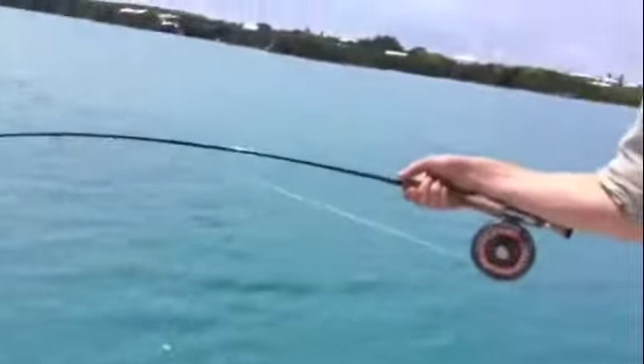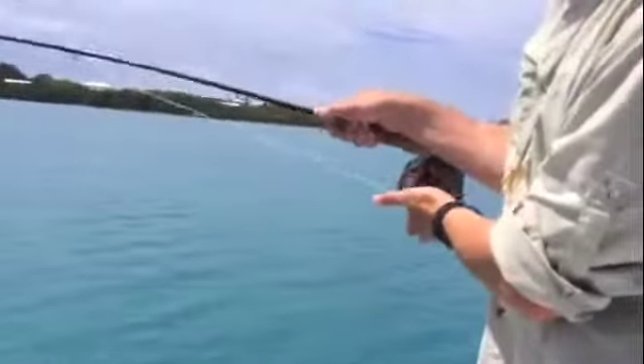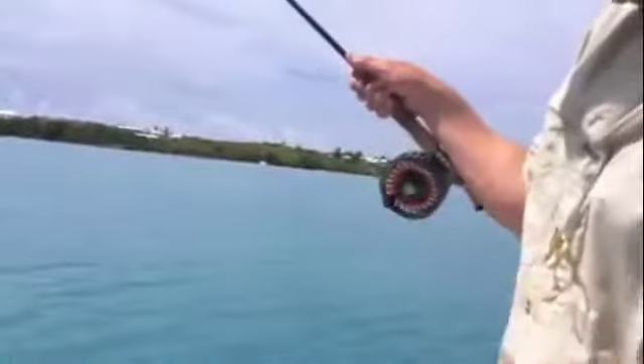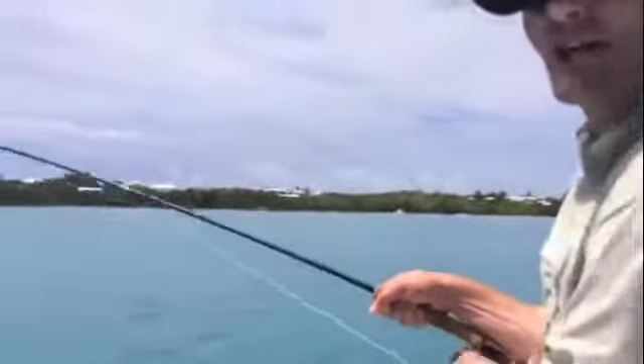What rod are you using? It's a Hardy Pro Axis — nine foot, eight weight. Nice rod for this fish. The reel is a Hardy Fortuna. Good advertising for Hardy here in Bermuda — or jumping bones!